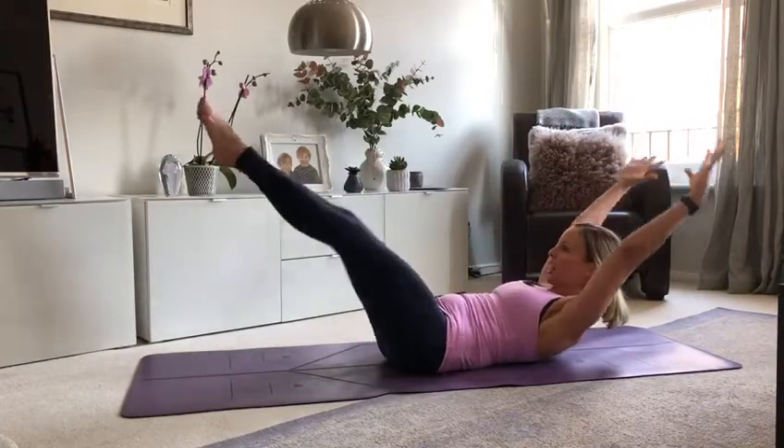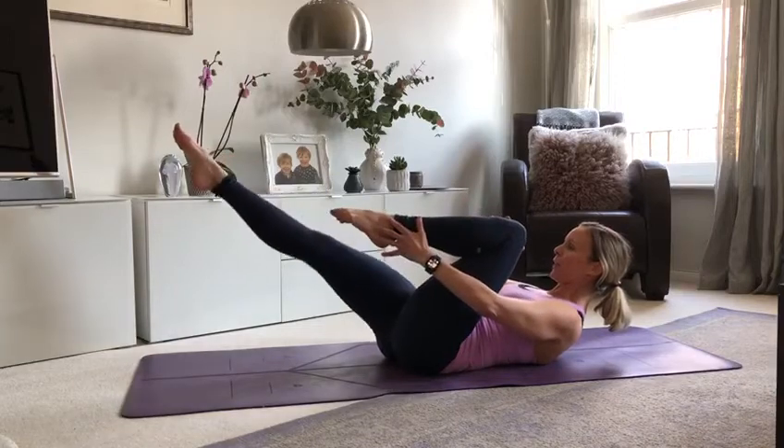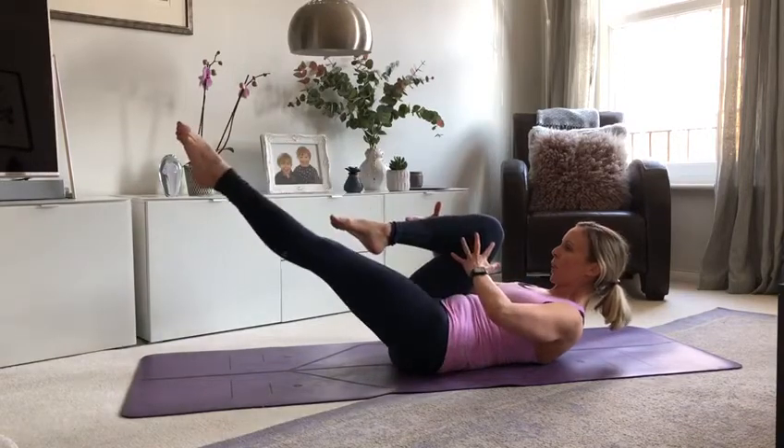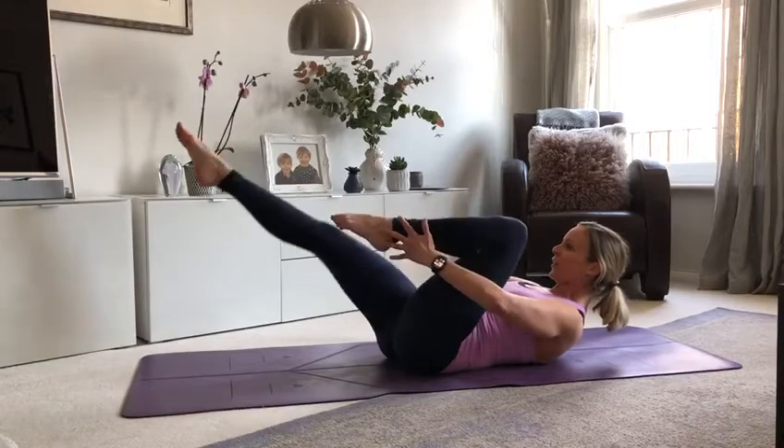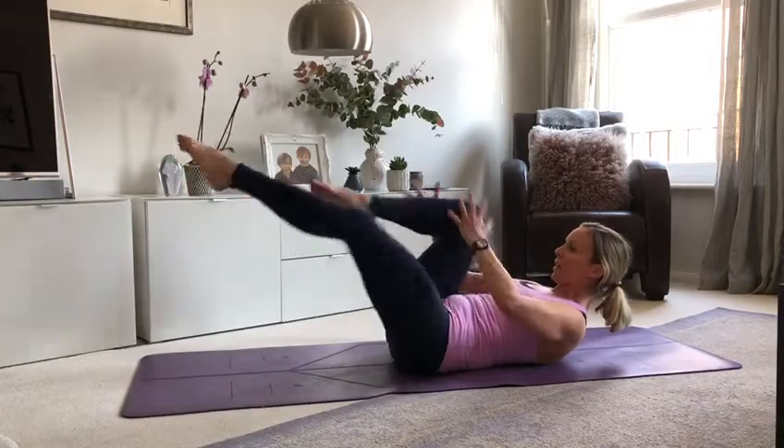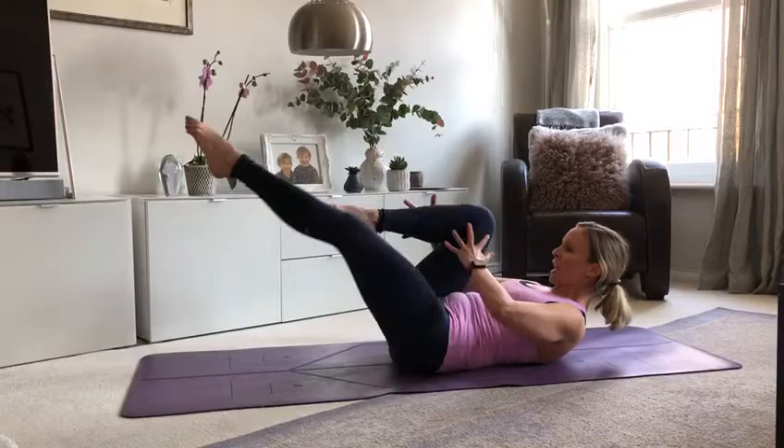Single leg stretch coming. Hands either side of one leg, back leg straightens. Breathe out and push away. Now we're doing ten of these. Breathe in, breathe out — reaching out and away.